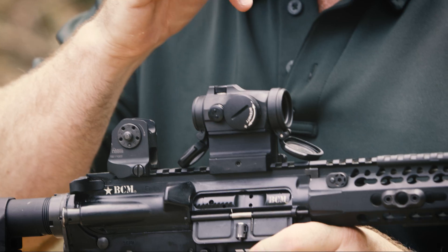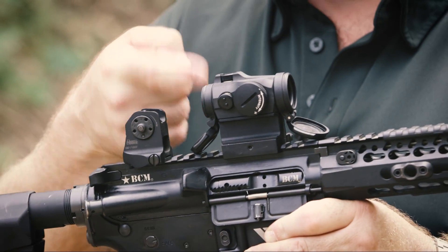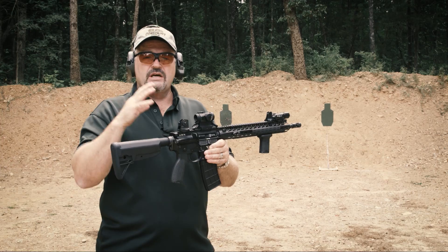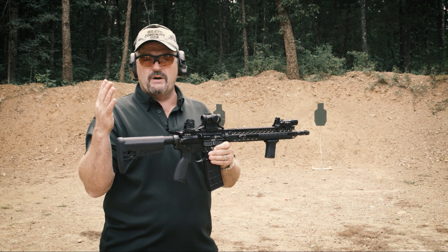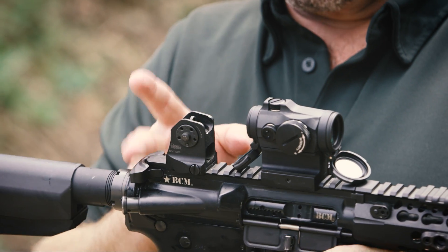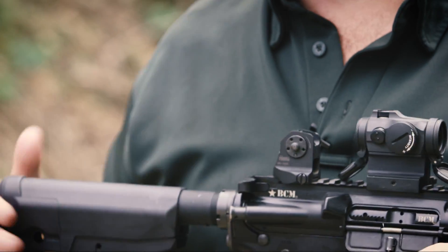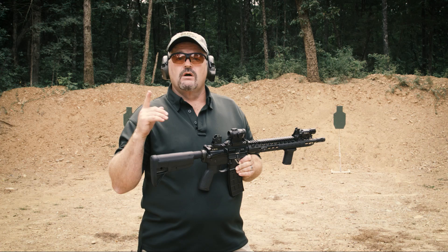The good sweet spot for me with most of the AimPoints I use is centered over the ejection port. It all depends on the amount of field of view you want through the optic versus around the optic. Now, if you mount it on different guns such as bullpups, you can use the same eye relief — from the rear of the charging handle to this rear lens right here — and apply that to the optic or the weapon you're using.